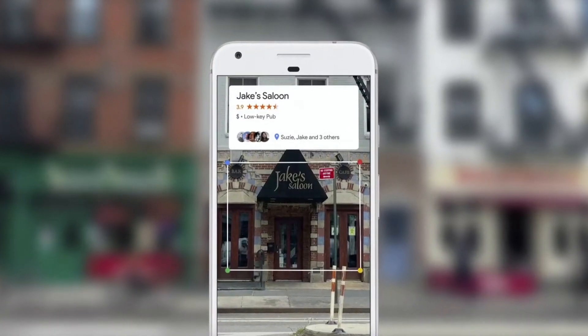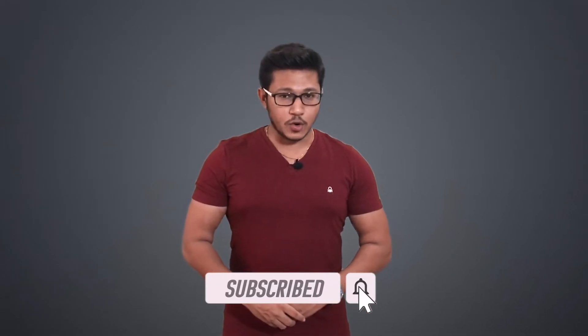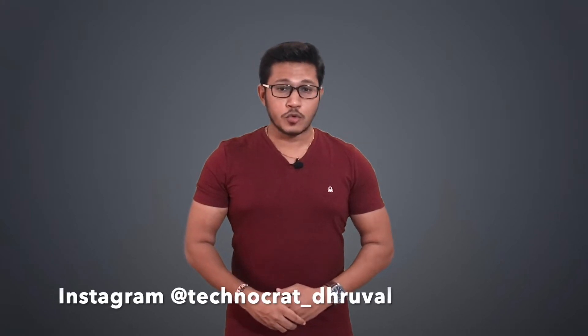Hello guys, what is up! This is Dhruval Patel, welcome to my channel Technocrat Dhruval. In this video I will talk about what is Google Lens and how does it work. Watch this video till the end as the information will get more and more interesting. If you are new to my channel then please subscribe and don't forget to hit the notification bell. Follow me on Instagram at technocrat_dhruval. So now without keeping you all waiting, let's get started.